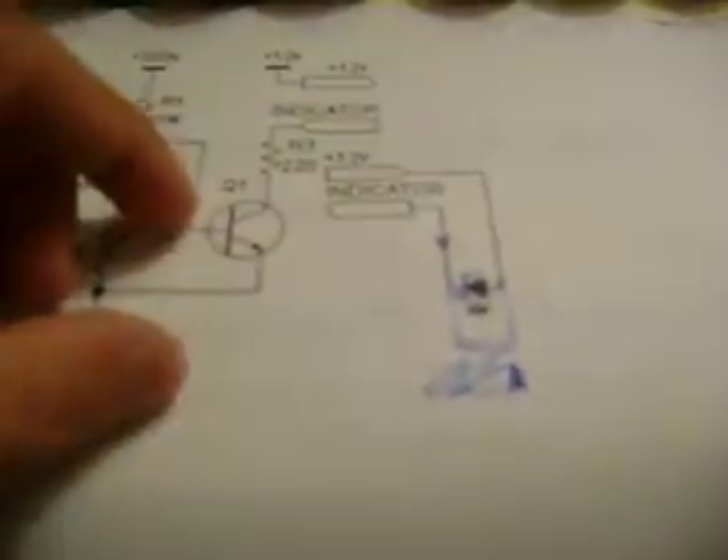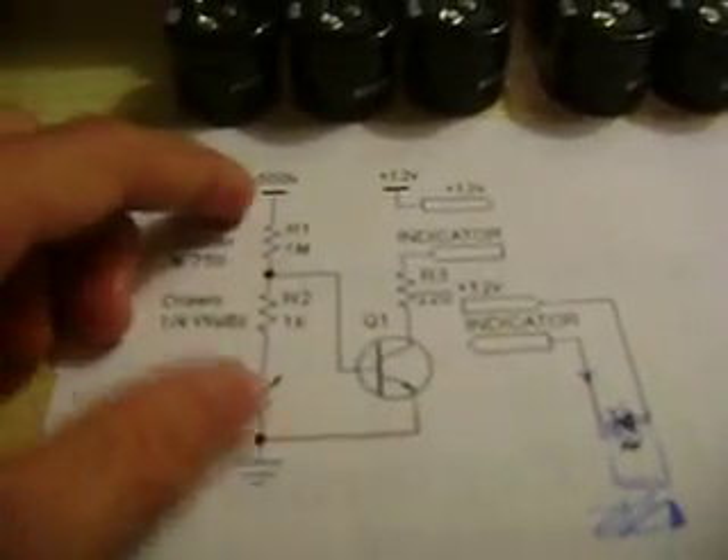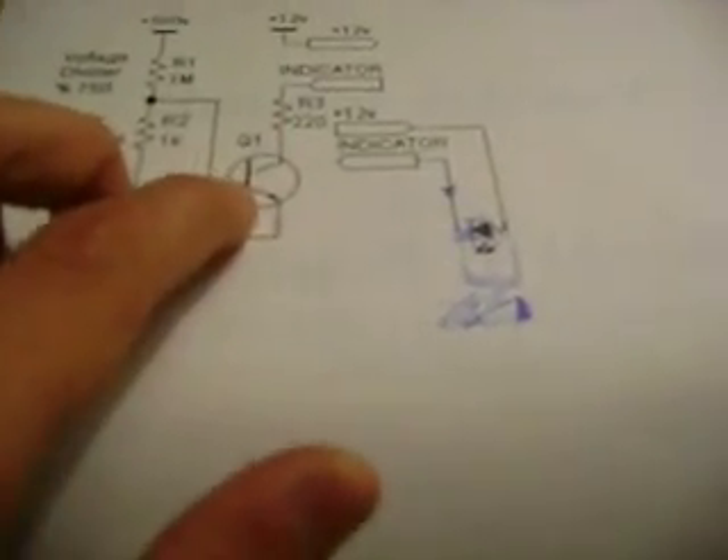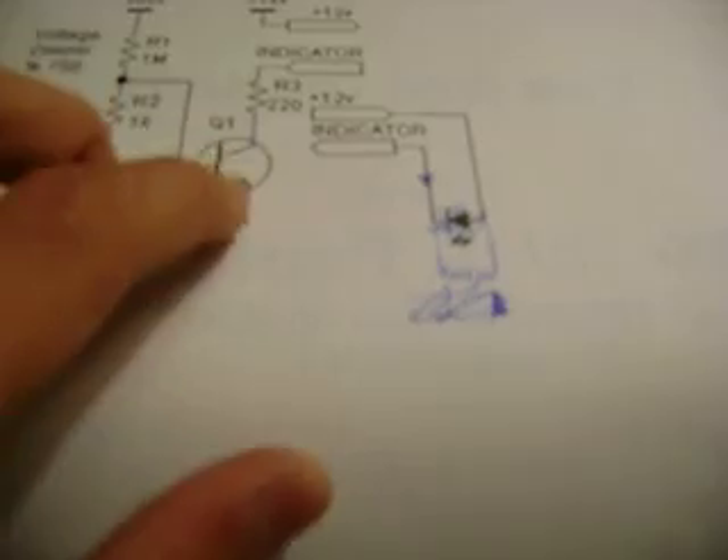When the voltage gets high enough, it'll be able to turn on the base of the 2N3904 transistor, allowing current to flow through the collector and emitter — which will be 12 volts — turning on a relay, which will shut the entire charger off. And when the capacitor voltage drops below the point where the transistor will stop conducting electricity, it will turn the charger back on.